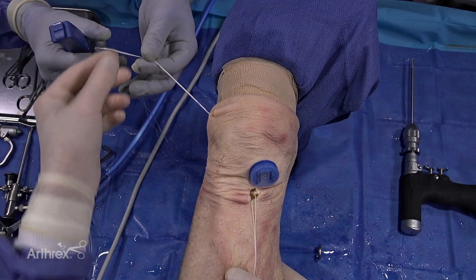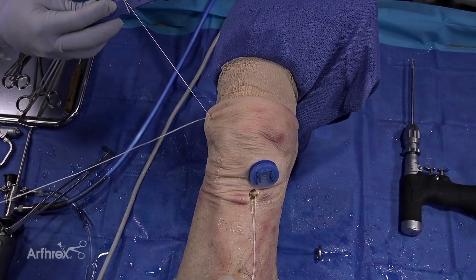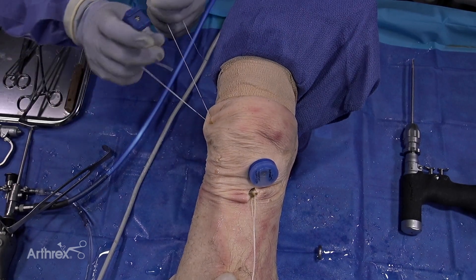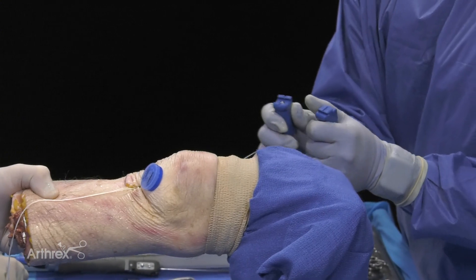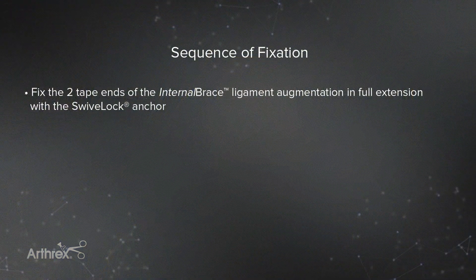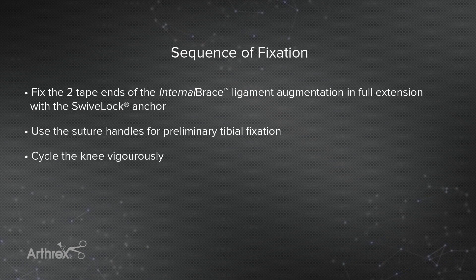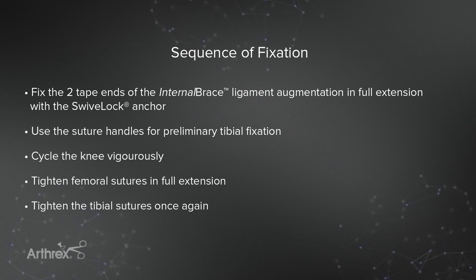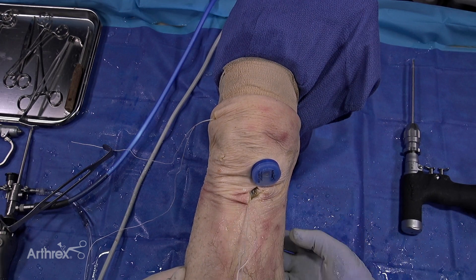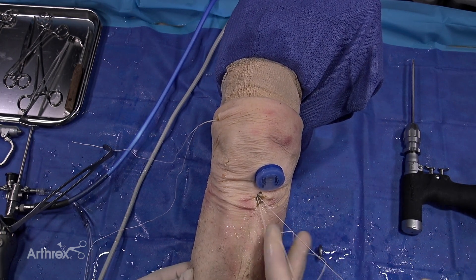Once we've done that, we go back to fully extended position and take out our passing suture for the femoral button, since we know we're in good position on the femur. We apply the tensioning handles to the femur and, keeping the knee fully extended or hyperextended, we re-tension. If there was any creep in the system from that vigorous range of motion, we can take it up. Then I come back to the tibia one last time. The sequence is: first fix the two tape ends for the internal brace at full extension with the swivel lock; preliminary tibial fixation with the handles; cycle the knee vigorously; femur again in full extension; then tibia one more time. Since the sutures are right here, I tie them to the button for backup fixation — the button is right on the bone. I've never had to take a button out; these are low profile.